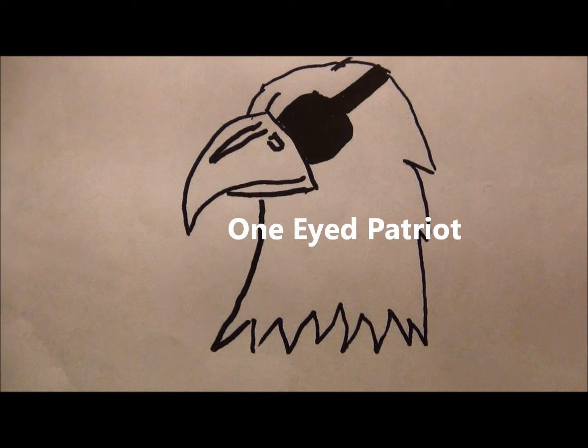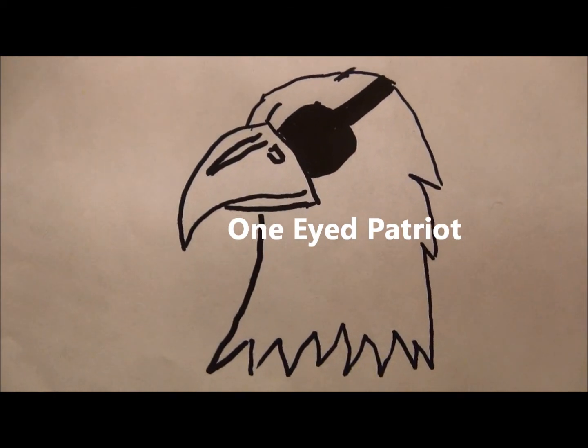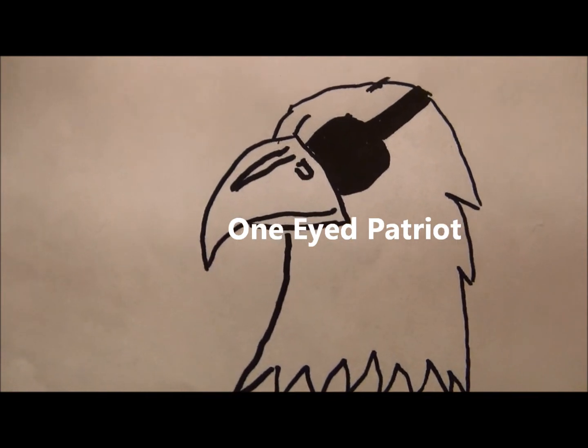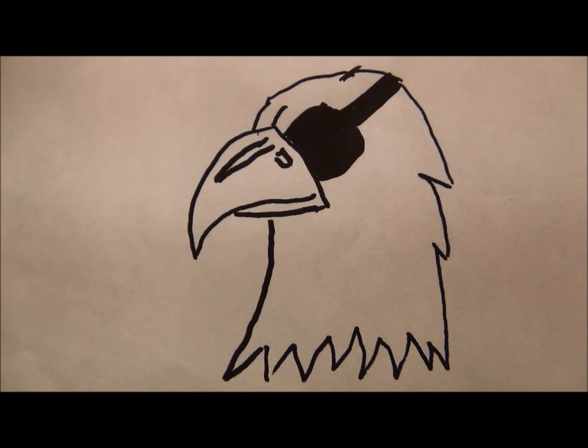Hello again, this is the One-Eyed Patriot, and in this video I'm going to share with you a radio called the Voyager by Kaito KA500. Let's check it out — stay tuned.